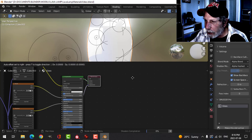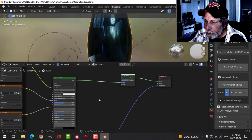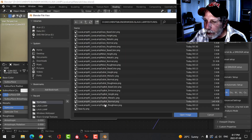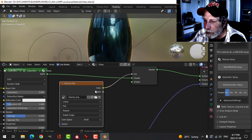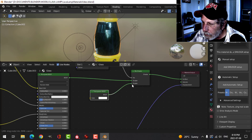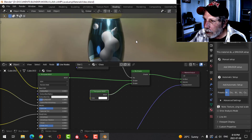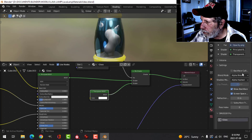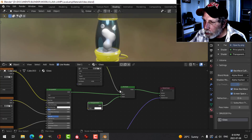To set up the glass shader, I'll add a Mix Shader and plug in the opacity as an Image Texture — opening the opacity file and connecting it to the factor input. Then I'll add a Transparent BSDF, and now we can start to see through the glass. I'll also enable Back Face Culling so we can see the lava through it.